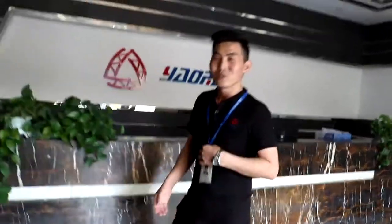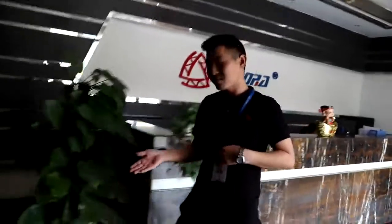Hello, my dear. This is Andy. I'm glad to introduce you to my factory. First, let me take you around my showroom.